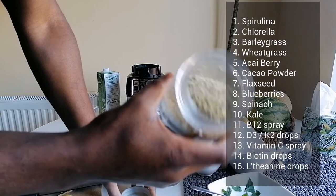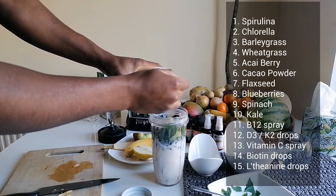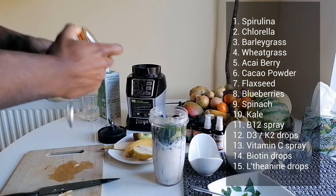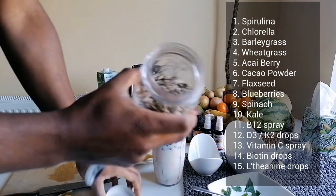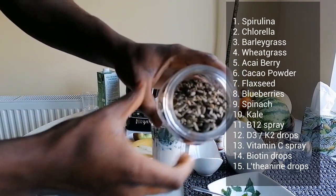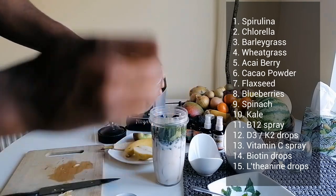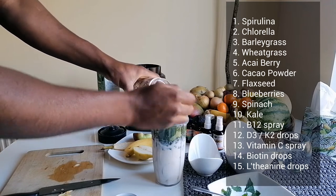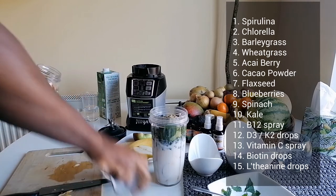I've got some hemp seeds — put maybe two scoops in there. I've also got pumpkin seeds, sunflower seeds, and sesame seeds. Just two scoops of those — they're antioxidant and anti-inflammatory.